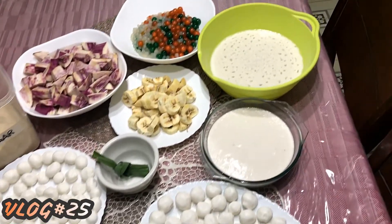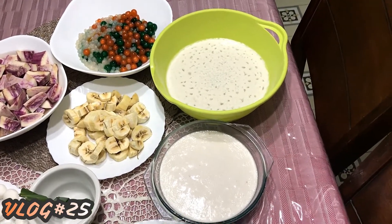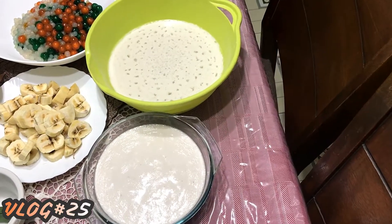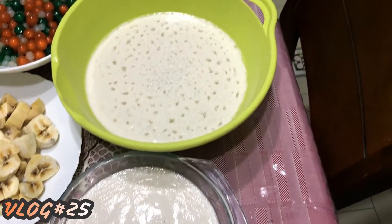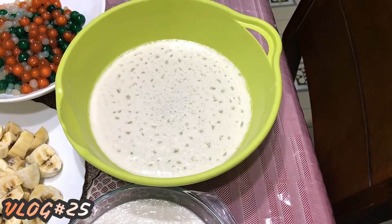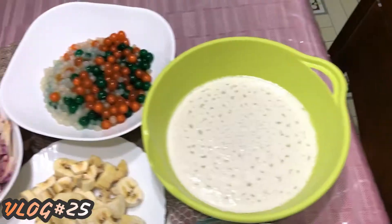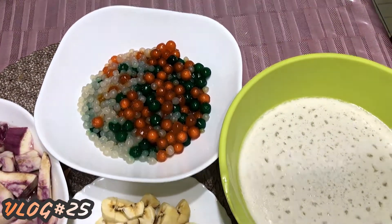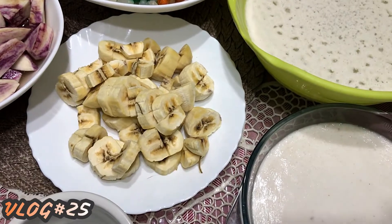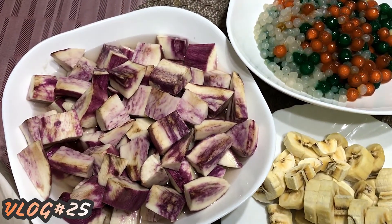Our ingredients for today: I bought this morning two coconuts. I asked them to squeeze so it will become coconut cream and then coconut milk that will serve as our sabaw or soup. Our tapioca pearl or sago — that is three cups. Five pieces banana sabah. Three pieces sweet potato or kamote.